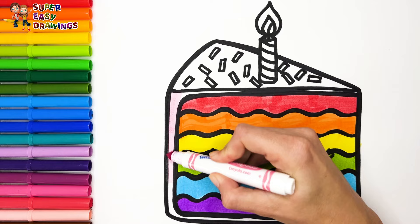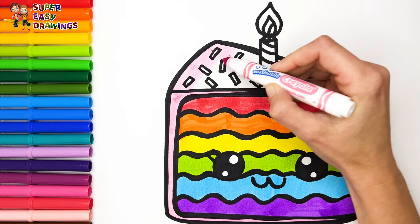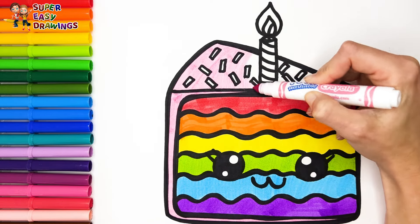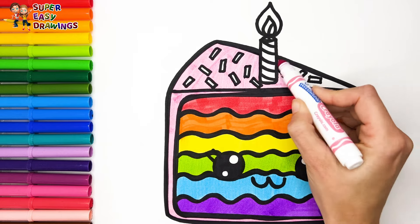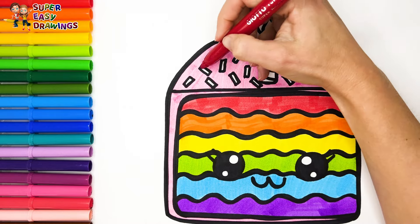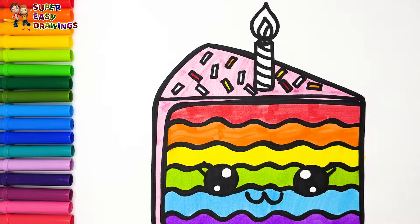For the bottom and side cream part I use this pink marker. For the sprinkled sugar let's use the colors of the rainbow again! Green! Red! Orange! Yellow!